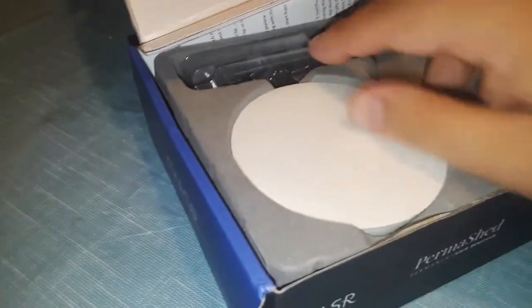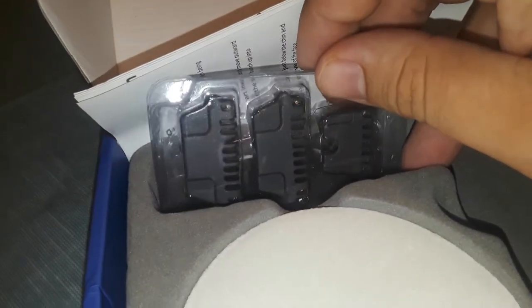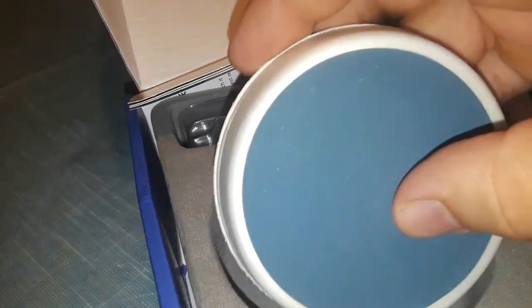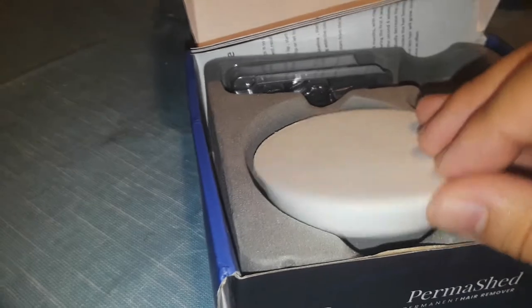So basically these are different sizes you could use. And these are buffers — buffers to buff up this part here.